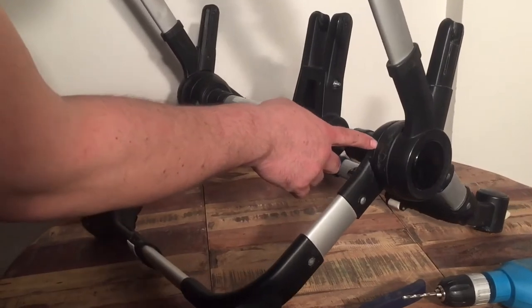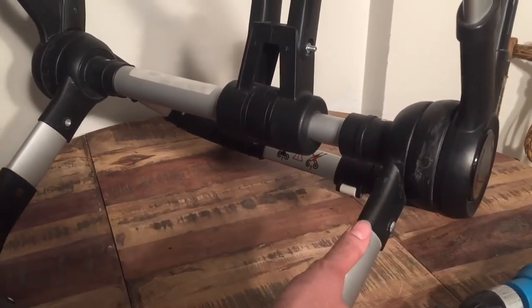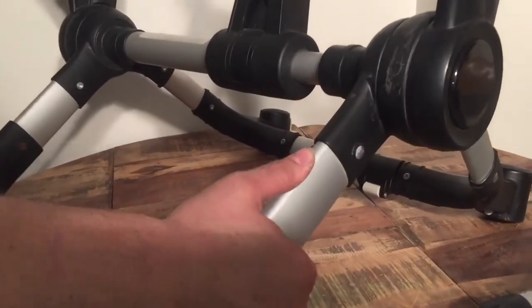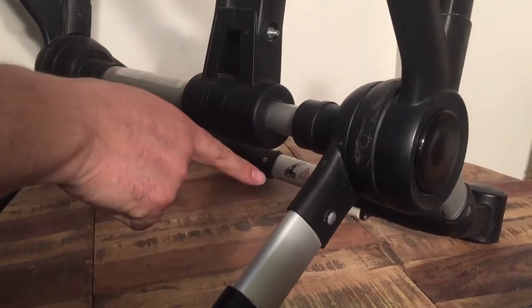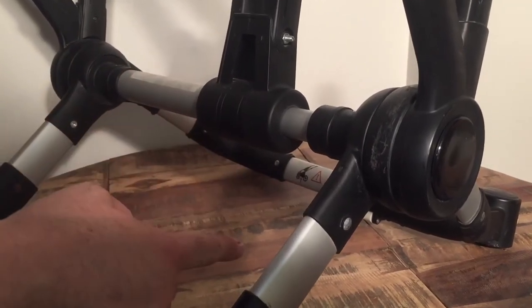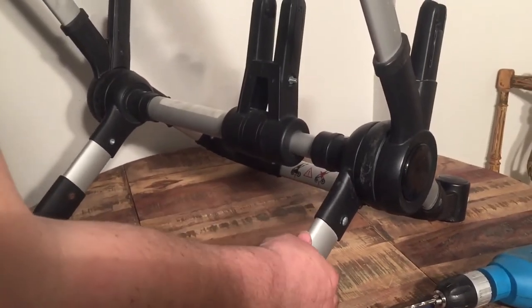However, there is quite a bit of space between the discs, which indicates that we can tighten the screw a bit. In addition, there's a large degree of looseness here between the bar and the plastic part, so we're going to drill out this rivet and re-rivet it.